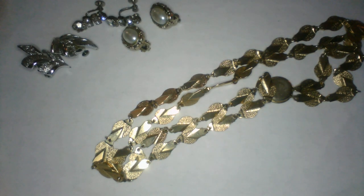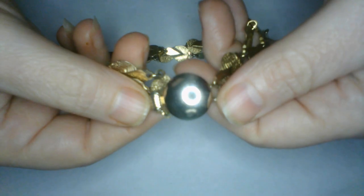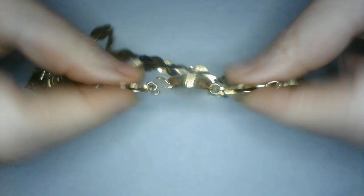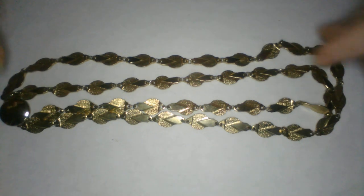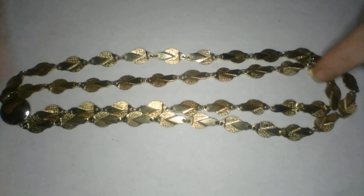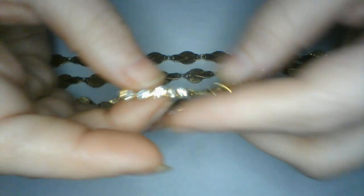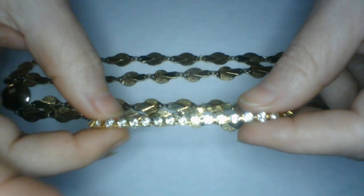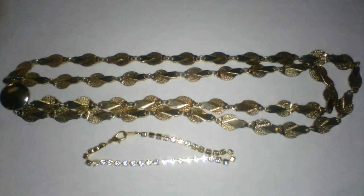Okay, so this one looks like a double strand with a pretty slide-in hidden clasp, gold tone, nice necklace, not too shabby. Another line bracelet — I like wearing stuff like this, it's just easy to throw on and simple. You could wear them with jeans or anything, you know.